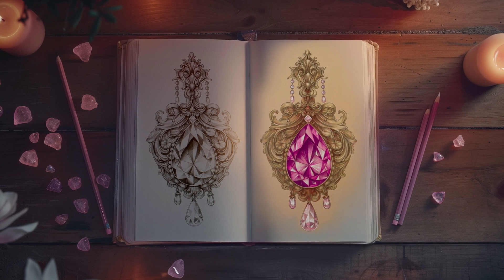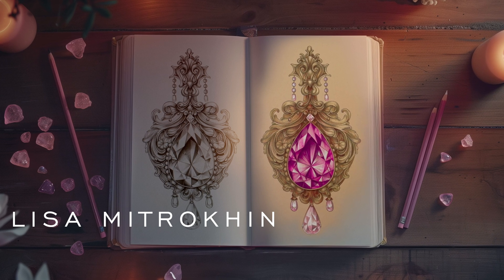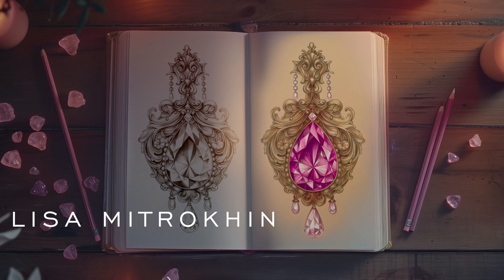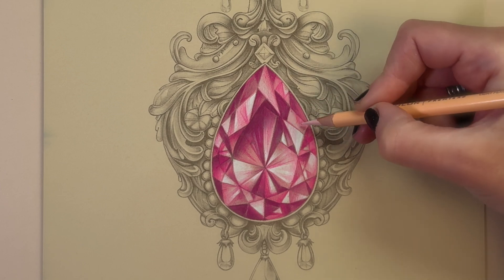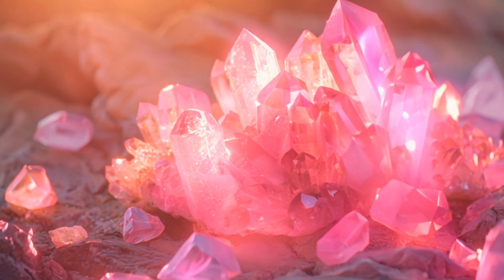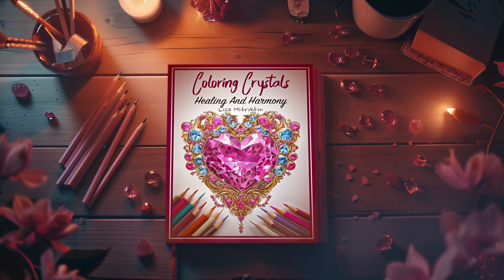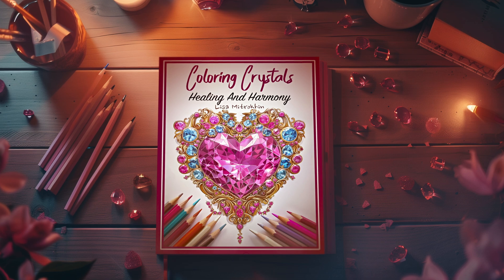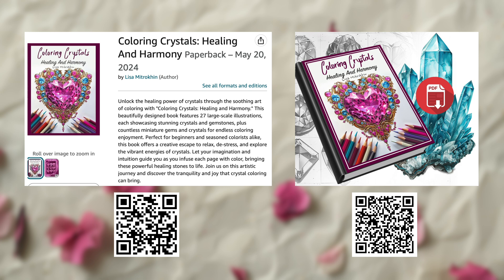Hello everyone and welcome. I'm Lisa Mitrakan and today we will explore the fascinating intersection of art, color, and the healing power of crystals. As we color together, we'll talk about the healing properties of one of the most adored crystals, rose quartz, and how these properties can be harnessed through the art of coloring. Today we're coloring a page from my brand new published book called Coloring Crystals: Healing and Harmony.